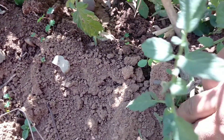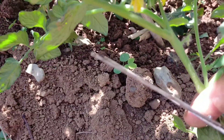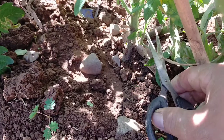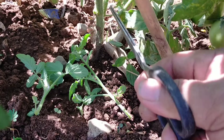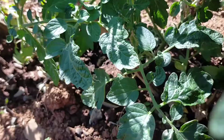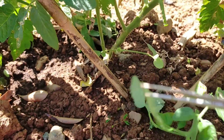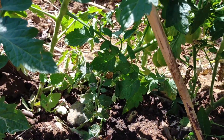Katulad nito — may bulaklak na siya. Kaya lang, dalawa o tatlo lang, at malilit yung magiging bunga. Tatanggalin natin ito — isa pang sustansya ang kakainin ito. Ito rin, tatanggalin natin. Ito rin. (Like this one — it already has a flower. But only two or three, and the fruit will be small. We'll remove this — it will consume more nutrients. This one too, we'll remove. And this one as well.)